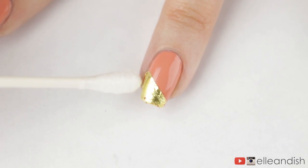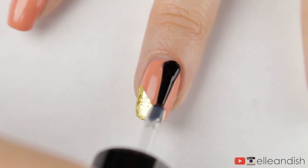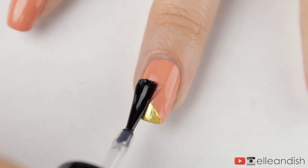Okay, so far so good — I stuck it down, let's seal it. Then I applied a layer of top coat and the gold thankfully didn't budge, but it did lose some of its mirror-like shine, which kind of sucks.